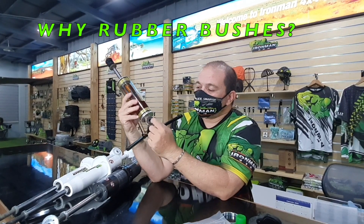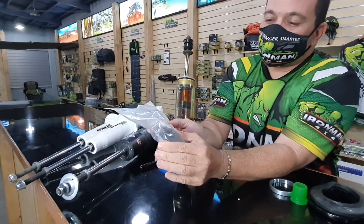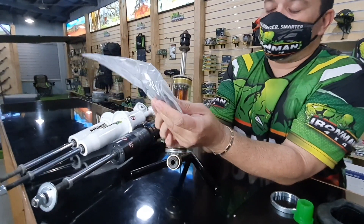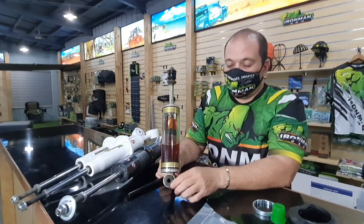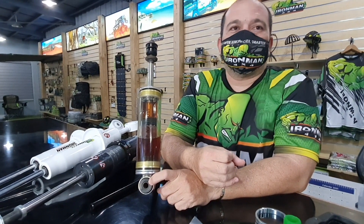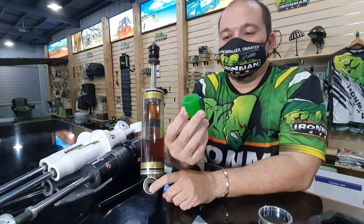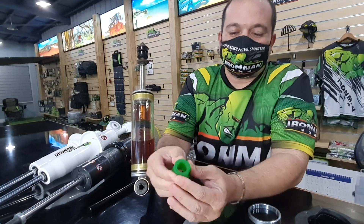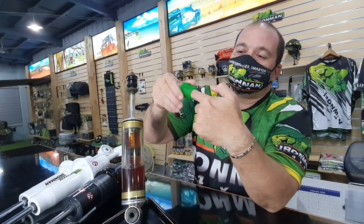Ironman shocks run rubber bushings, OEM style — from the Ironman box. You can even buy them from your Toyota dealer, Mitsubishi, Nissan, whatever your vehicle is. Why do we run rubber? Number one, less maintenance. Number two, rubber is one of the best shock absorbers — it absorbs and dampens a lot of shock. I have an Ironman poly bush here — it's polyurethane. Poly is very stiff; I can't even press it. But we use poly for leaf springs because poly is a good bearing — it likes to turn.